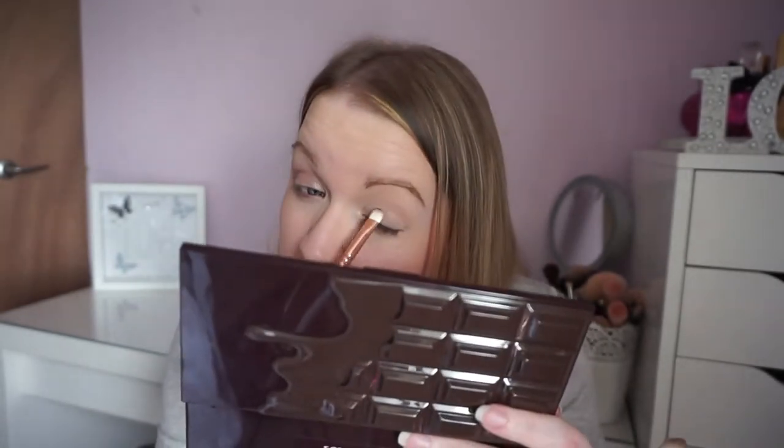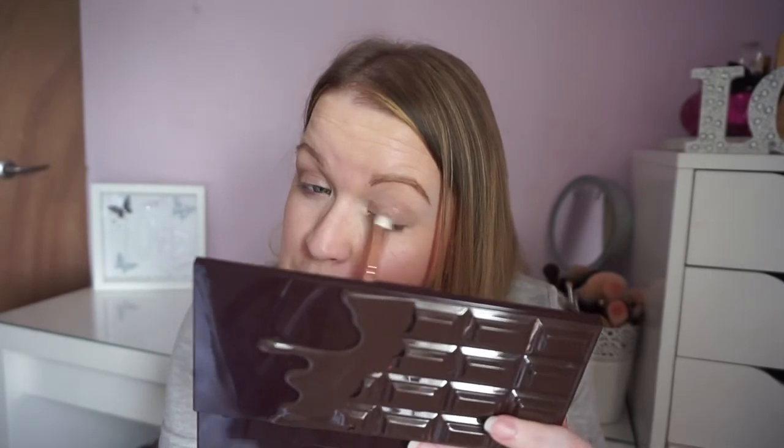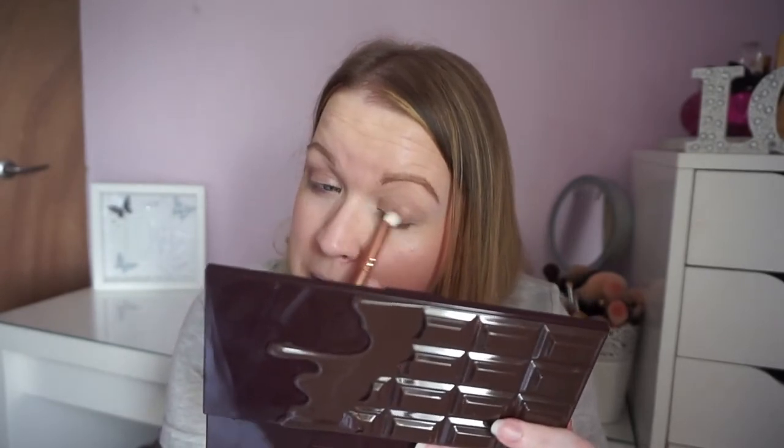I'm just using this brush again to pop some of that colour under my eye — just putting the brown in the outer corner. Not going to blend it out too much. I know it's soft and it would be a great blending brush for transition colours. So overall I can already say I highly recommend this brush set.